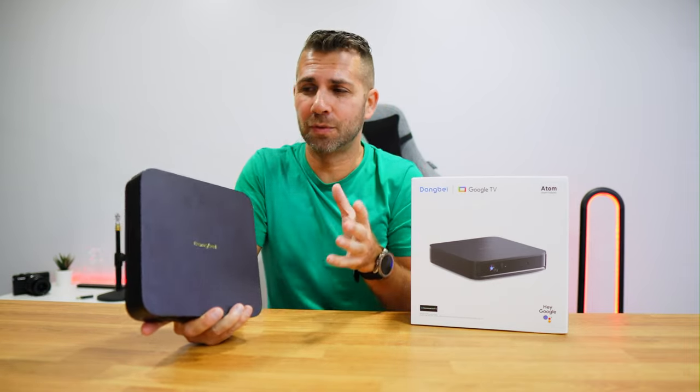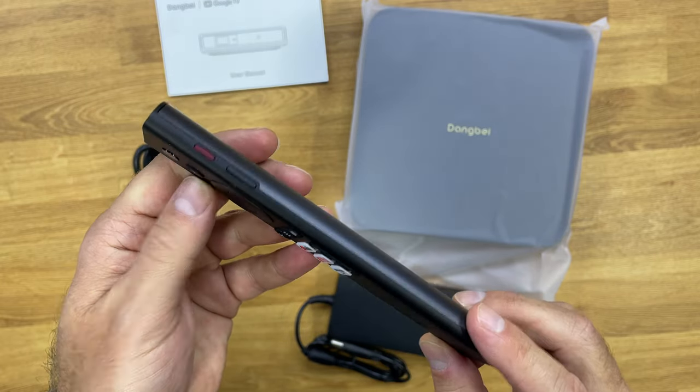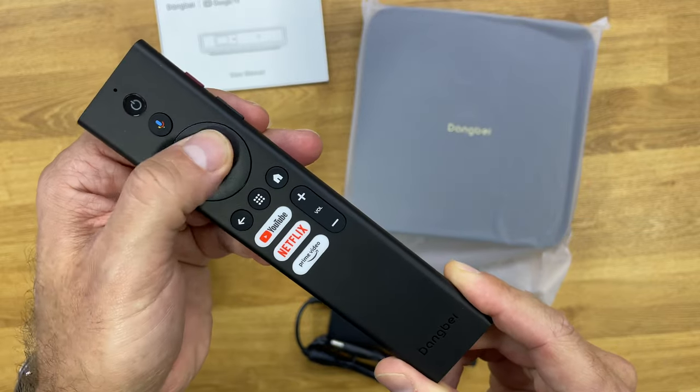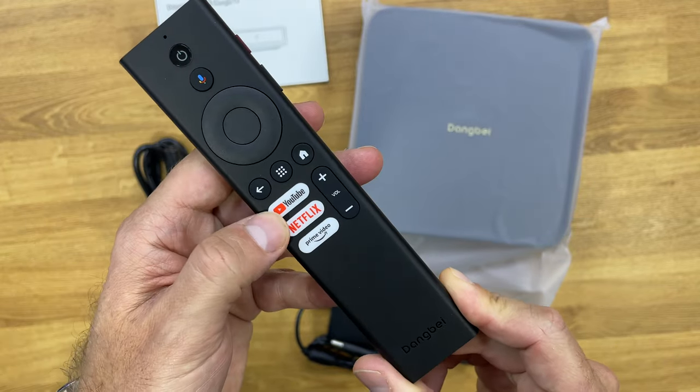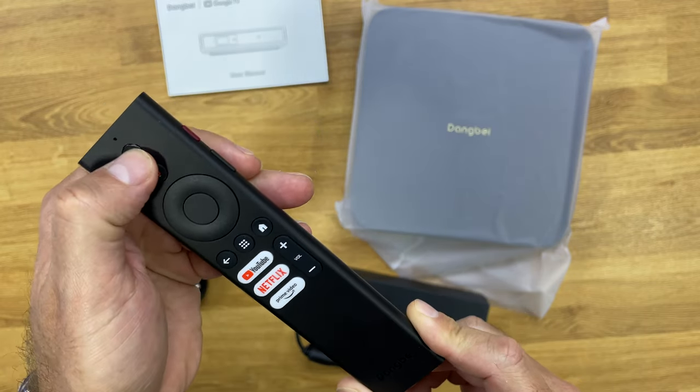The remote control is Bluetooth and features shortcut buttons on the right side for focusing and accessing the projector menu. It also has standard buttons and shortcuts for Netflix, YouTube, and Prime Video. The microphone functions well.